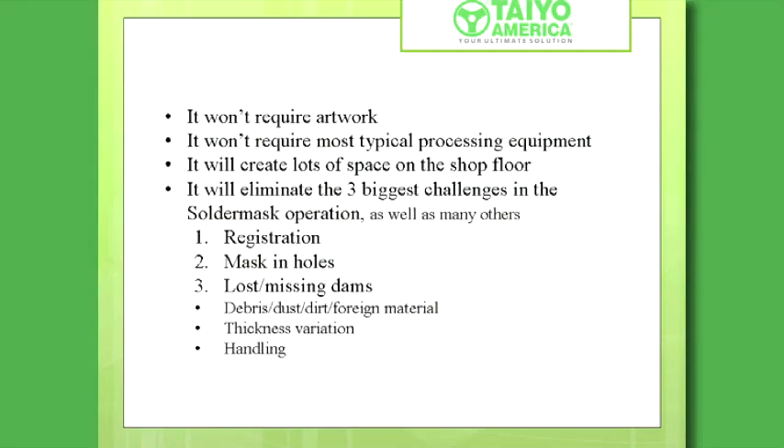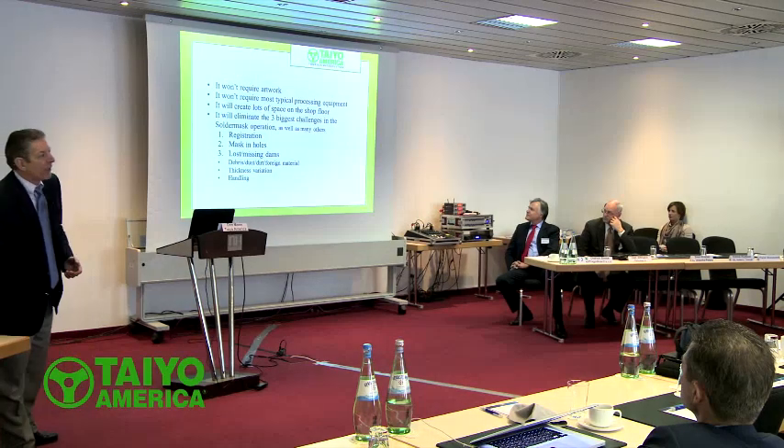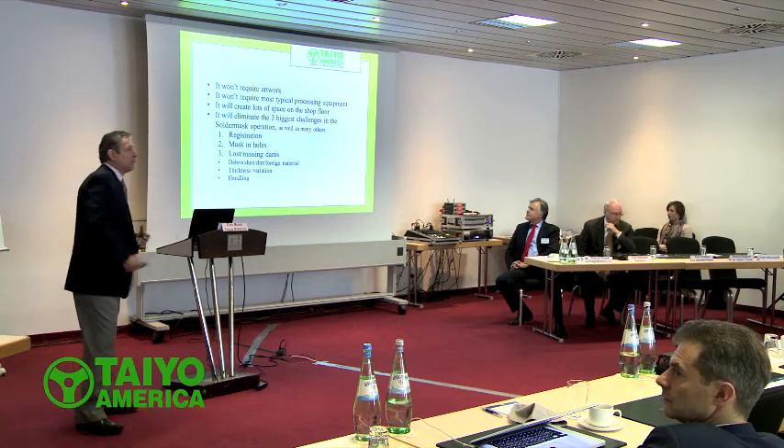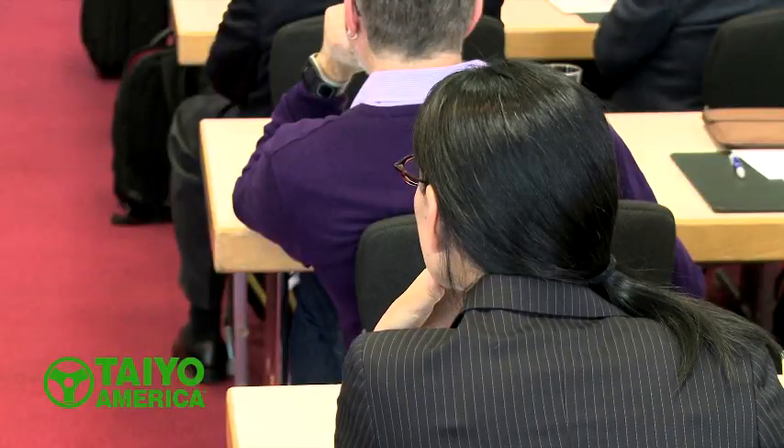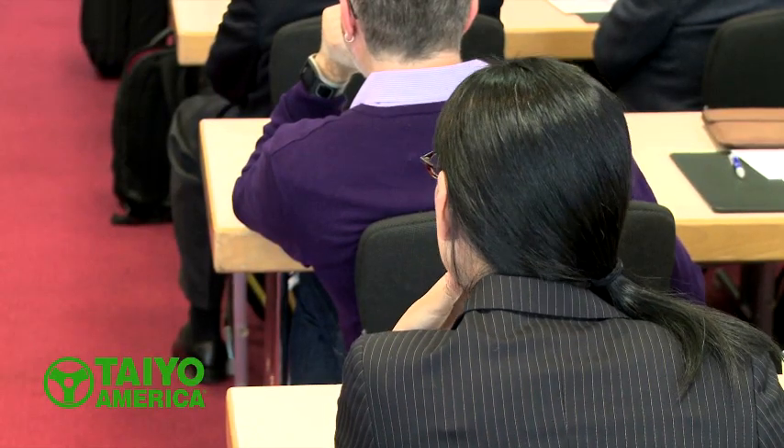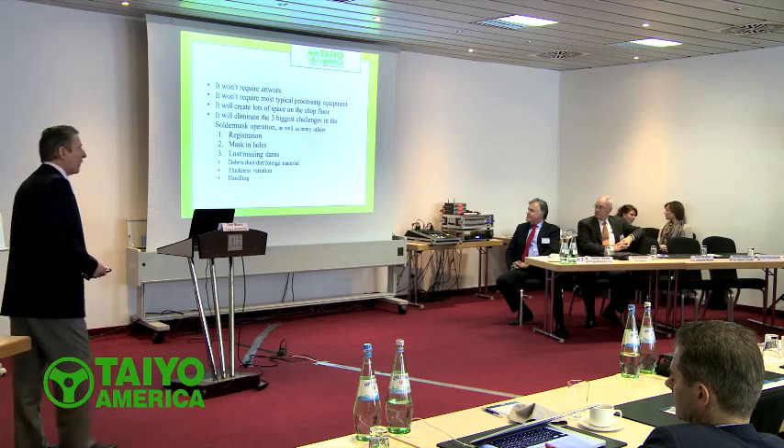The next thing we do is going to change it more. It's going to be a bigger impact than it was in the mid-80s. It won't require artwork. It won't require all your typical processing equipment. Think about your room in your circuit board shop — you have a room this big and you've got coating lines and developers and exposing units and others. Most of that can be gone. You still have it, but you can do other stuff in that location.